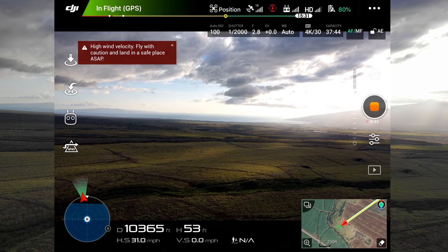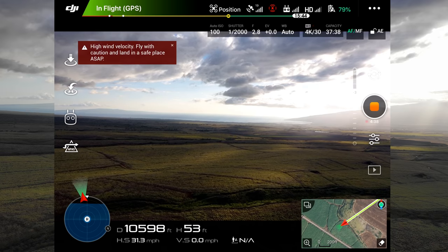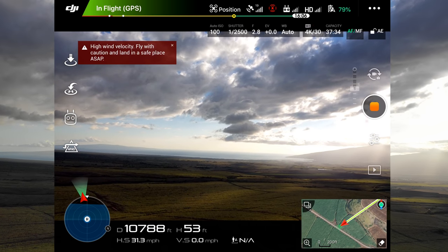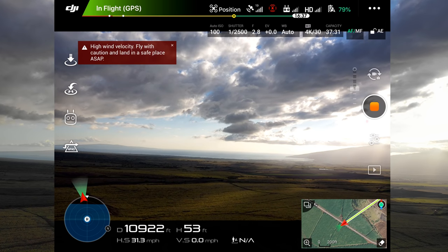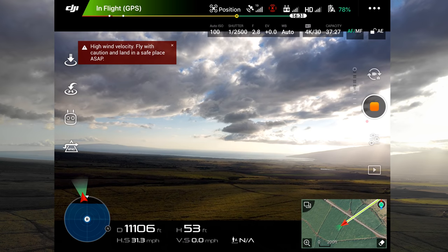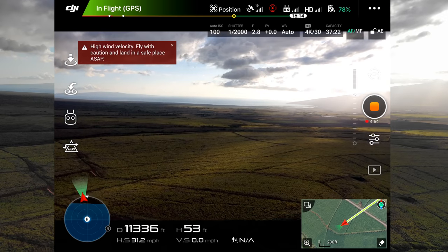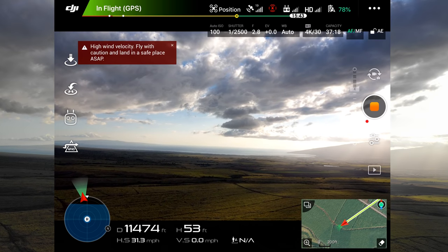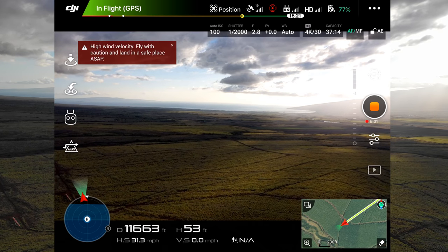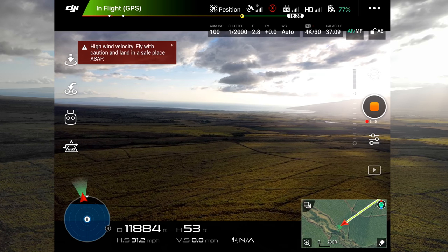So far so good — no glitches in the FPV at all yet, and I have the antenna pointed straight out. Cool thing about this camera: remember the Parrot Anafi can pitch up? Look at this — you can pitch up. Of course going pretty fast the drone is pitching down, but you can actually pitch this camera up and it won't show the propellers in view no matter how far up you pitch it.